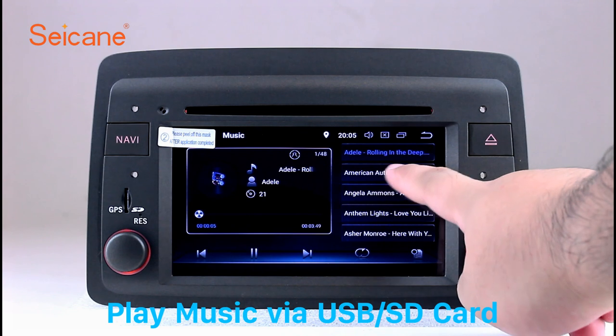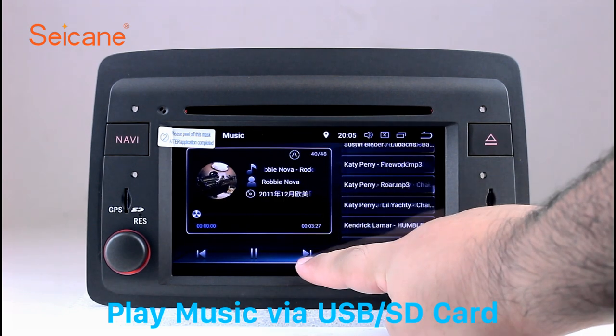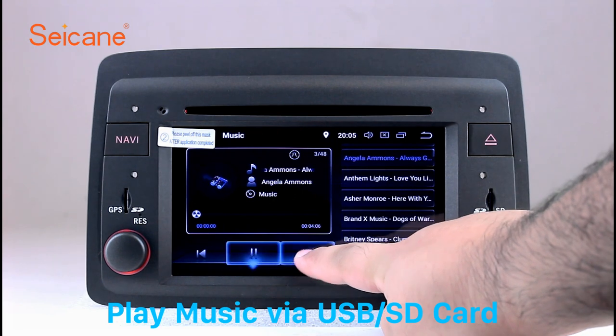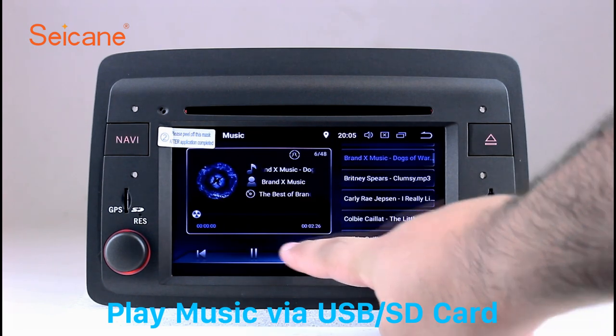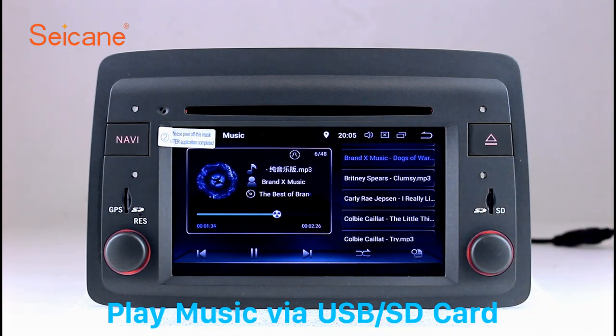USB SD. Insert an SD card to the unit, then you can play media files from it. You can listen to songs freely. The digital signal processing system and built-in equalizer make it possible for you to enjoy perfect audio sound. You can also set different play styles of the songs.